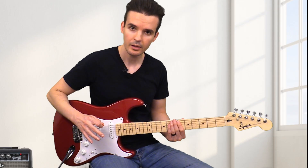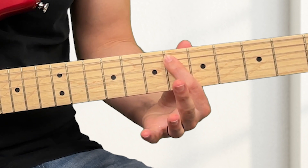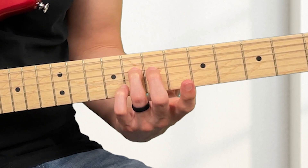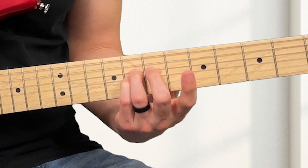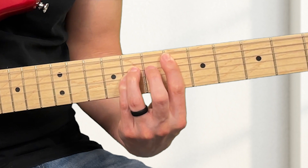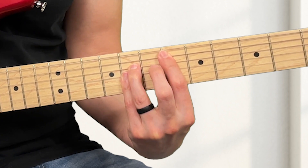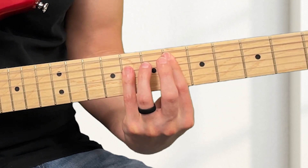Another way to play E-flat is put your first finger on the sixth fret of the A-string, your third finger on the eighth fret of the D-string, pinky on the eighth fret of the G-string, and just play it like that. If you want, you can kind of bar your pinky, or you can just use your pinky like that.